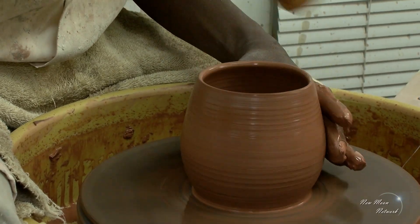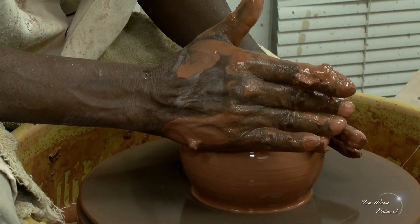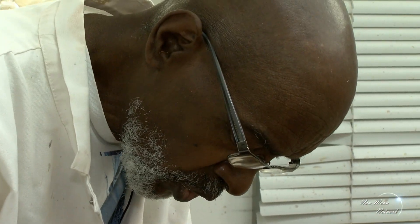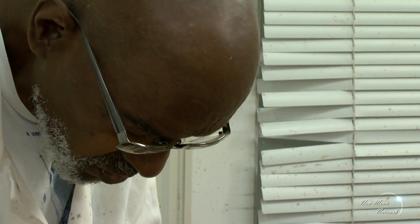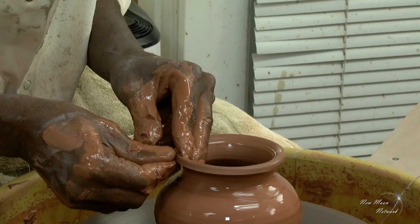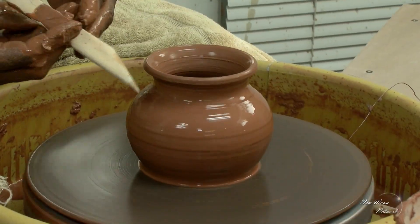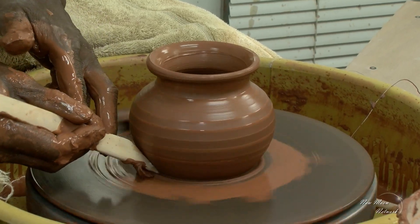Take out the excess water from the bottom. I like to round the top edges of my pieces because this is often the part that gets nipped or broken. I'll just use the wooden tool to take off the excess clay and enhance the line of the piece.